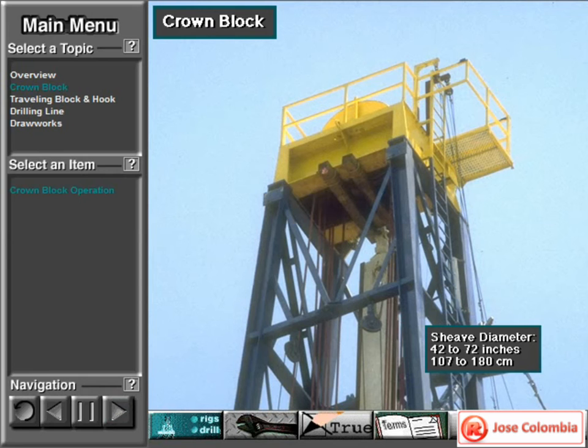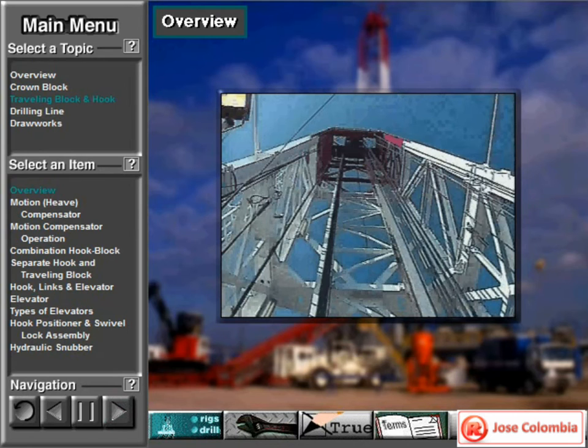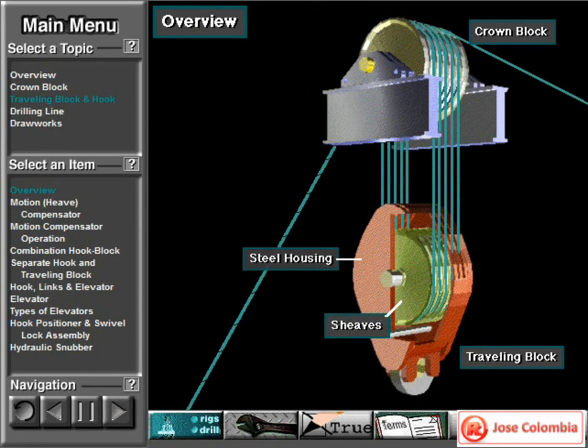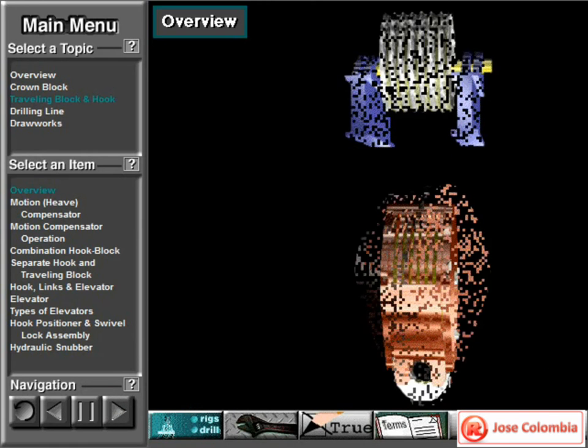Shiv diameters range from 42 to 72 inches, or about 107 to 180 centimeters. A traveling block also has several side by side shivs. A steel housing encloses them. Crew members thread or reave the drilling line over the shivs.